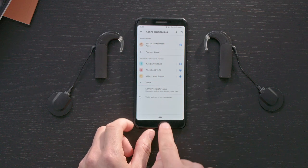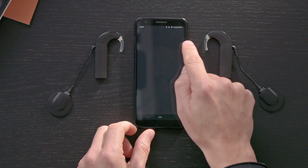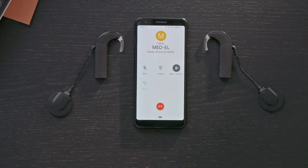To start a phone call, proceed as you normally would on your mobile phone. The sound from your phone call will be automatically streamed to your audio processor. Speak into your phone's microphone once your conversation partner answers.